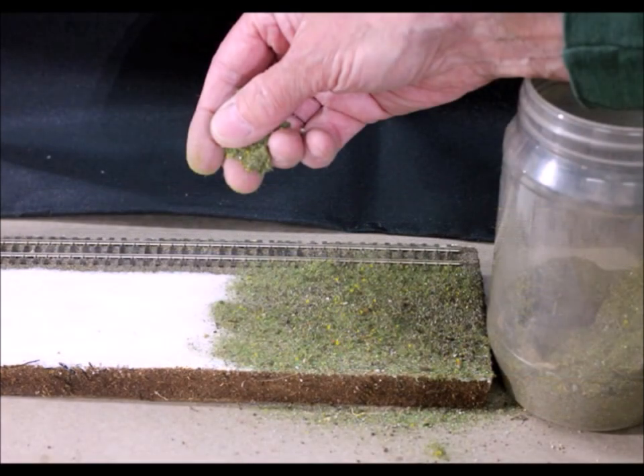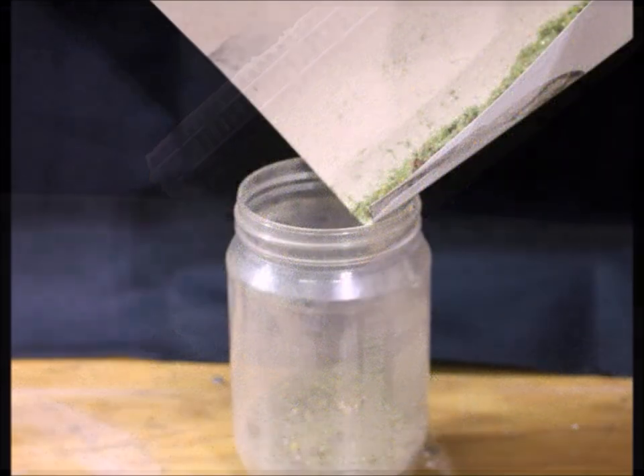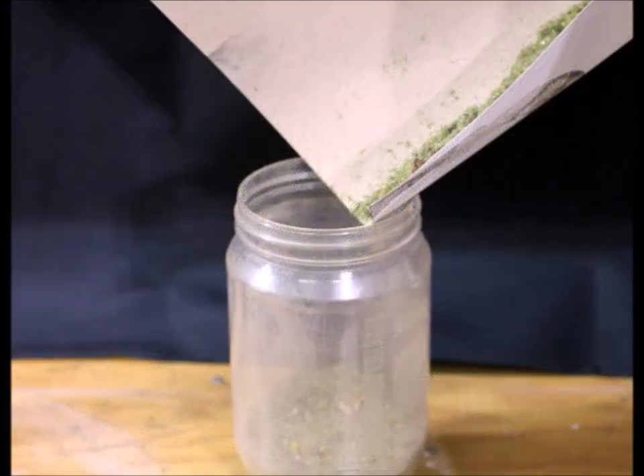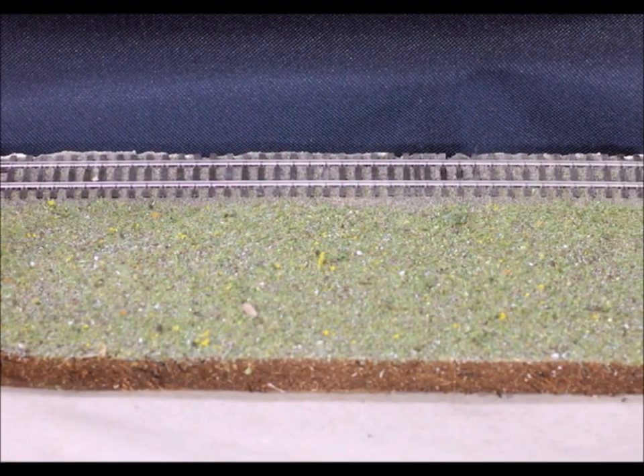Next we want to add some scenic stuff, so back to the Elmer's. I like to use what I call 'slop' — this is all the leftover stuff from different projects. Once it sets up you knock it off, and what do you do with the stuff that comes off? Put it back in the slop container to use next time. It looks pretty good and it's really fast and easy.